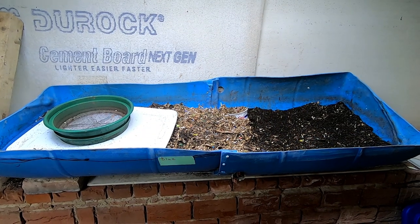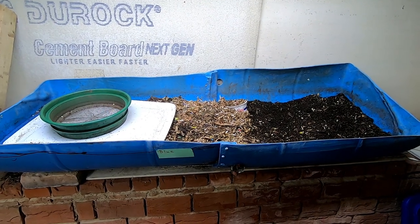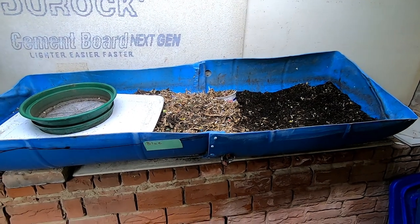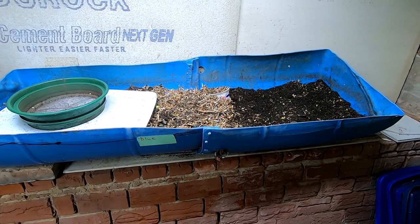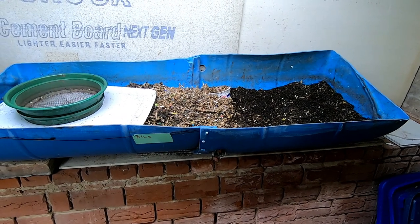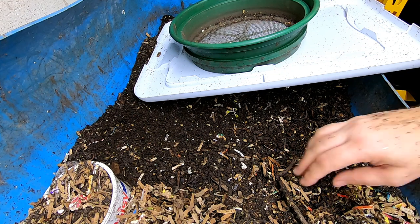Hey guys, it's Eover at Plant Obsessed, and today we're going to take a look in on Blue, my 55-gallon worm bin. First we're going to start off with this end, which I'm going to try and sift a little bit and see if I can recover a little bit more castings, and then we will take a look in on the feeding.